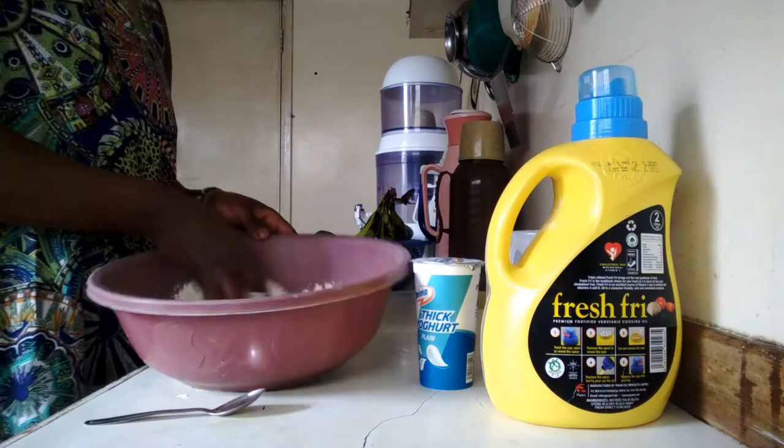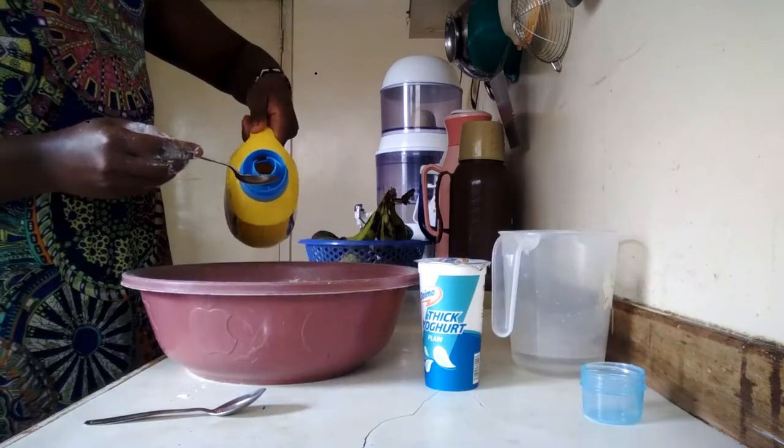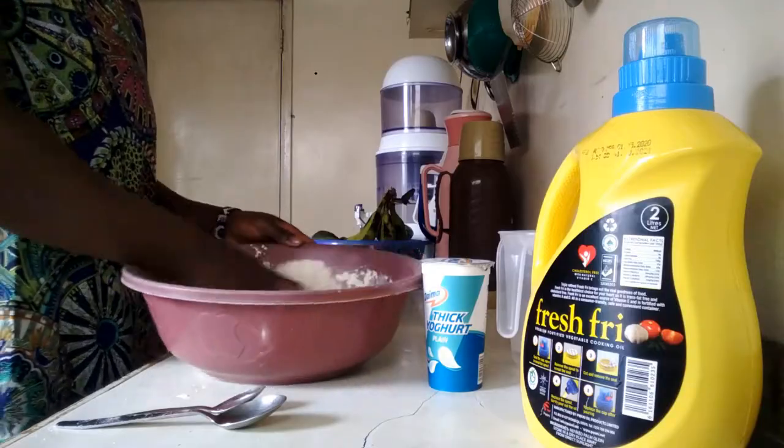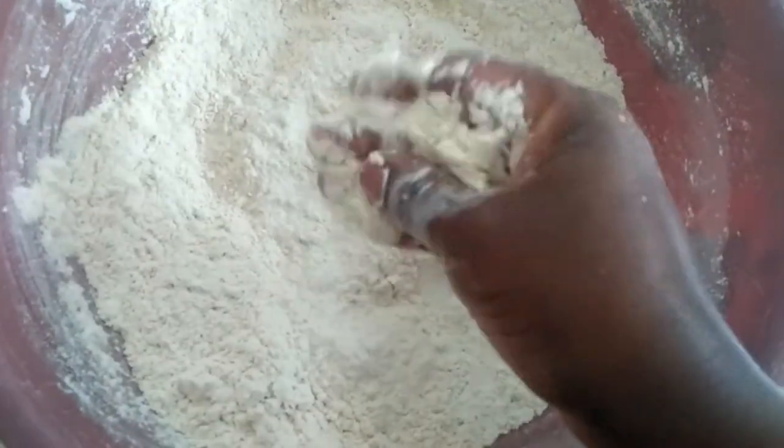I like going in with my hands so that you can feel what's going on with the dough. Next I add in my oil and again go right in with my hands, looking for that breadcrumb consistency.